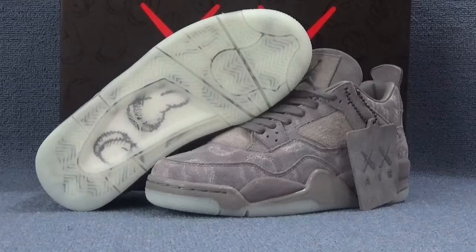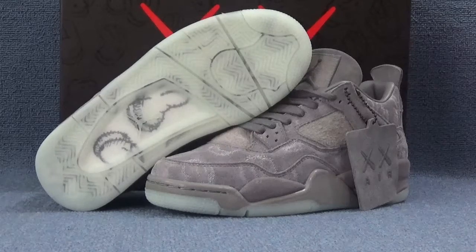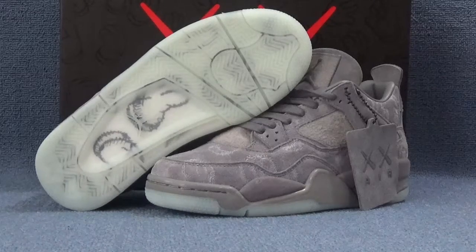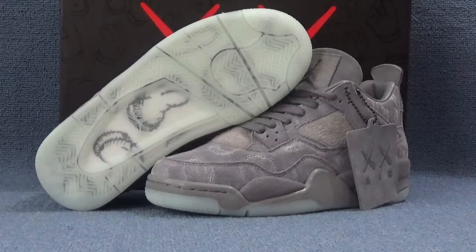Hi guys, nice to see you again. This is Candice from K-Shop.com. Today I would like to introduce you a video of the Canvas Air Jordan 4 GS Cool Green. Okay, now let's check the detail of this shoe.